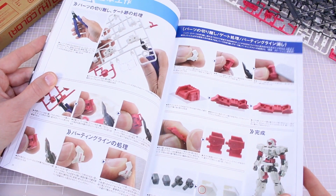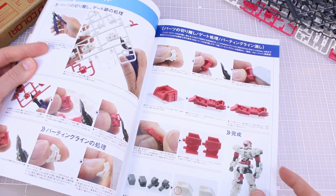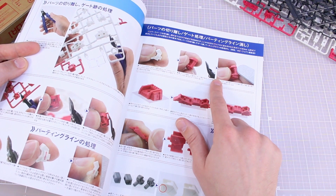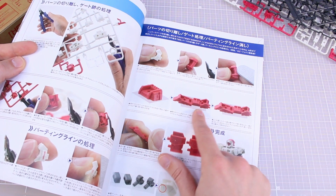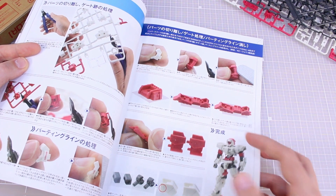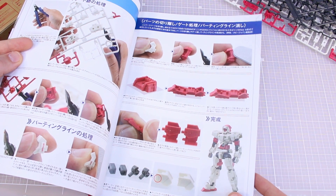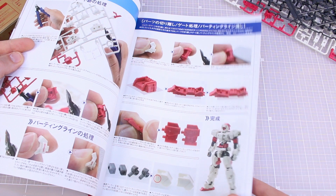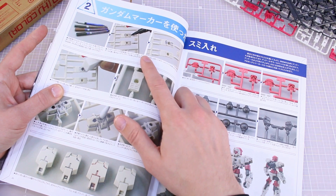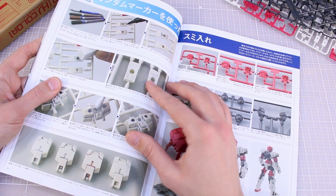For super beginner modelers, there are good steps for learning the basics of nub removal: cut the part off leaving a little bit, then cut that down more and sand with your sanding stick until smooth. You can also use your finger to rub it down a bit more. You will have a little white mark left from that process, but you can basically get rid of it. Step two: panel lining using Gundam Real Touch markers — you can panel line right on the runners.